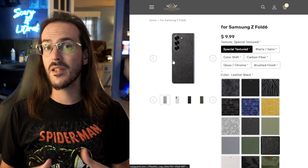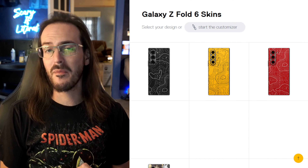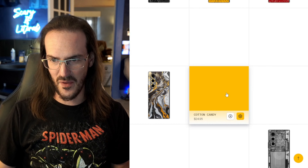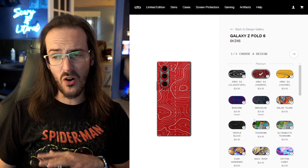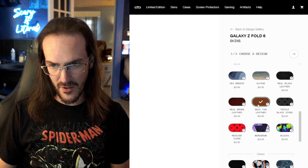For $10, if you want to keep your device very thin, just want to skin the thing and give it a bit more texture on the back side, this is a great place to start. But maybe you want to go a little bit more premium, maybe you want something a little bit thicker, maybe you want real actual leather — at that point Dbrand is probably a really good place to go.